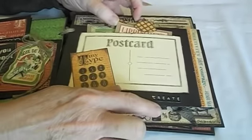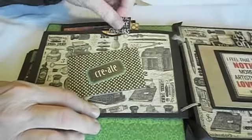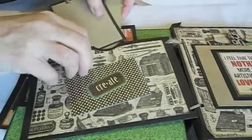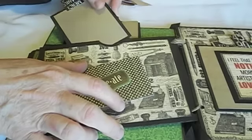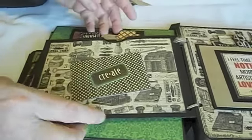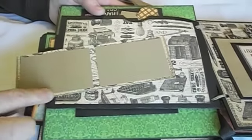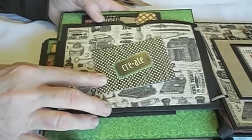I did also use the label maker here and just added 'create.' On the back side, inside the pocket, there are those tags. You could also put pictures — it's large enough that it can hold a couple of the 6x6 photos in this little card stock pocket. Then this opens up, and I just added a couple of places for a couple of little photos or even journaling. And I added the little 'create' ticket sticker to it.